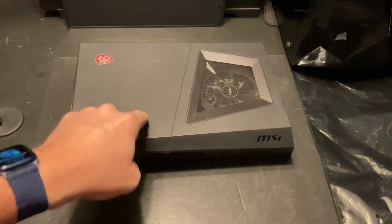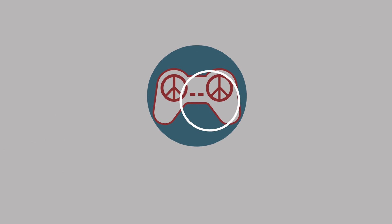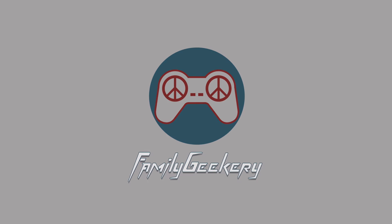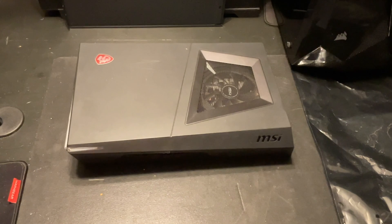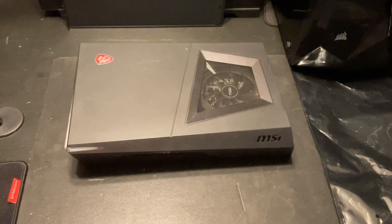In this video we're going to upgrade the RAM and the SSD in this MSI Trident 3. Hey everybody, it's Chris from Family Geekery and today we've got this MSI Trident 3 that we're going to upgrade.